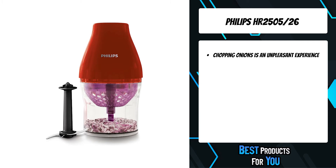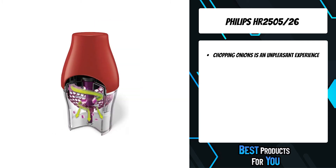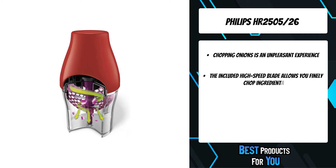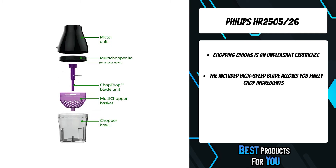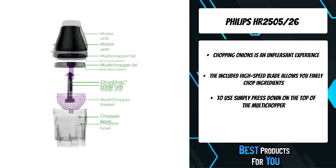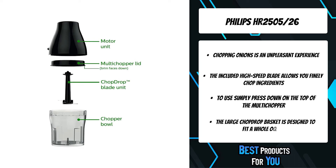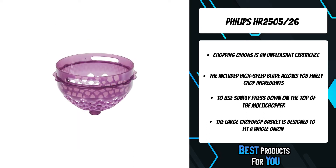Chopping onions is an unpleasant experience, so Philips developed Chop Drop technology to enable you to chop like a chef. The included basket holds in the ingredients while three blades do your chopping — dry and perfectly sized pieces fall into the bowl ready for their next step in your meal. Perfect for vegetables, cheese, nuts, and more.